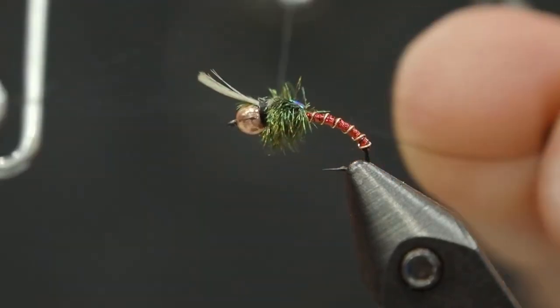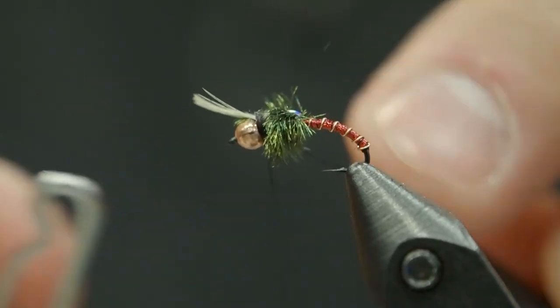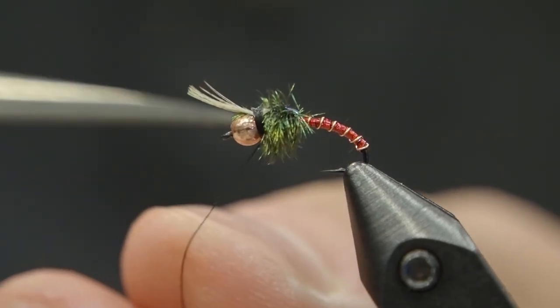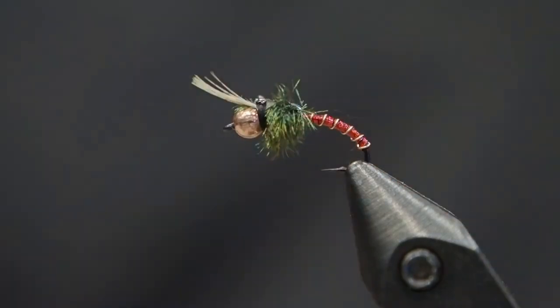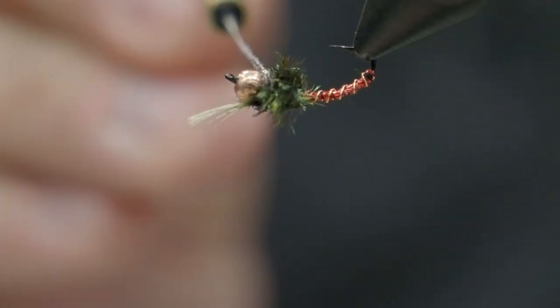Now this is basically a chironomid pattern. You could absolutely use it in lakes where you would classically find a lot of chironomid fishing. But the fact is the Bow River and many other tailwaters and freestone streams have lots of midges in them, especially around wintertime. This is the kind of bug you'll find all year round, and I actually find this to be an absolutely effective nymph in our moving waters and rivers.